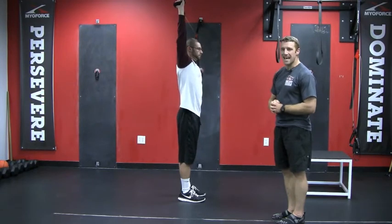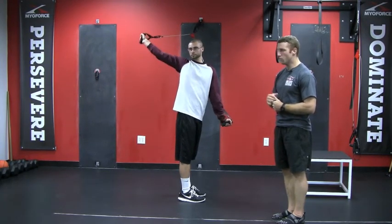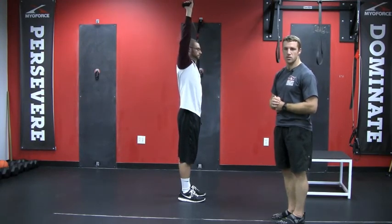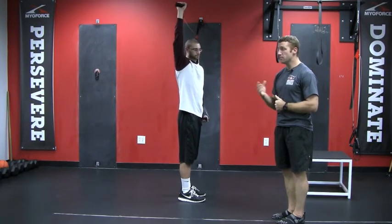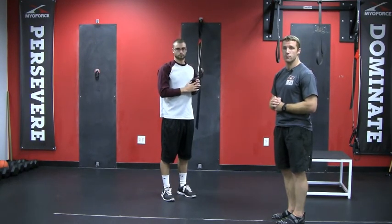Making sure that he's exhaling as he's opening and inhaling at the return position. He'll do the necessary number of repetitions on this side and then switch sides, making sure he's got a balanced thoracic rotation. Try it out and let us know how it goes for you. Good luck.